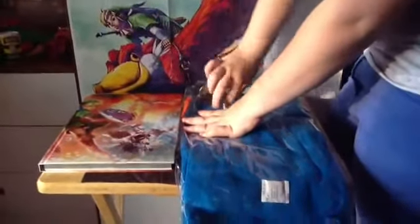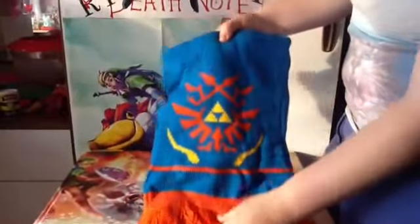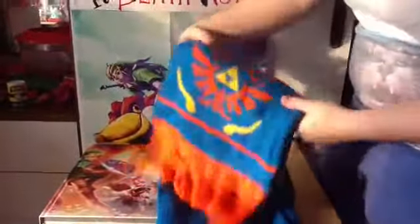I'm going to take the scarf out. It's really soft. It's really, really nice and really soft. Really well made.